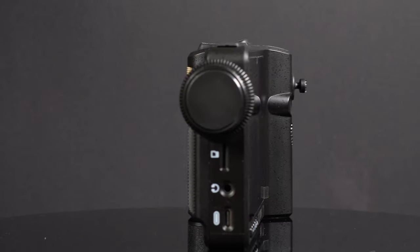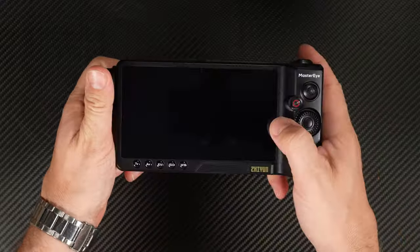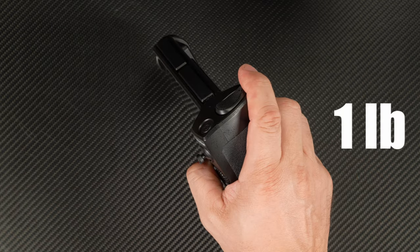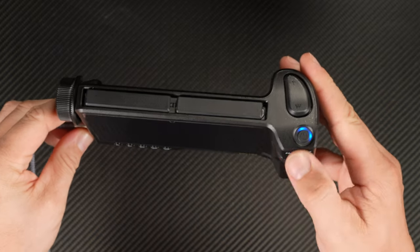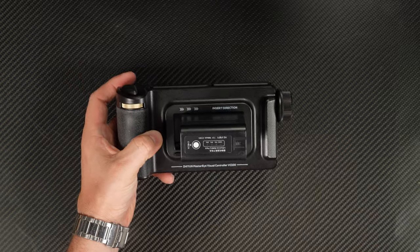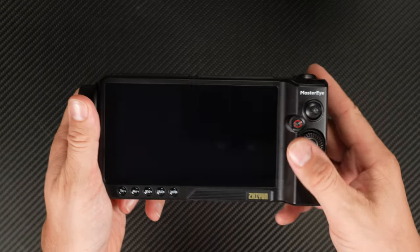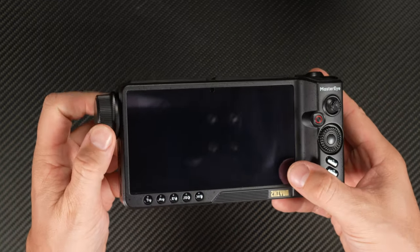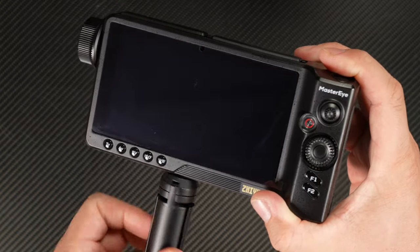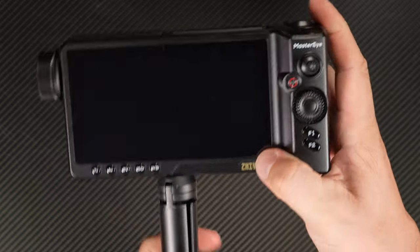Zhiyun's VC100 Master Eye visual controller is an impressive device. It's well made and feels hefty in the hand, weighing 450 grams. It features a bright 5.5-inch screen, a 2,200mAh battery, and multiple power options. It's a pretty complete device with a lot of buttons and controls, designed for two-handed use, and it also has a quarter-inch mounting hole on the bottom for tripod use.